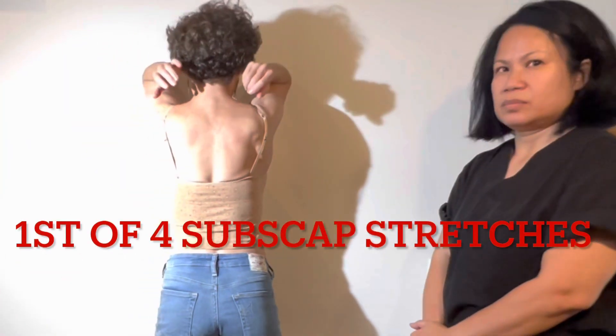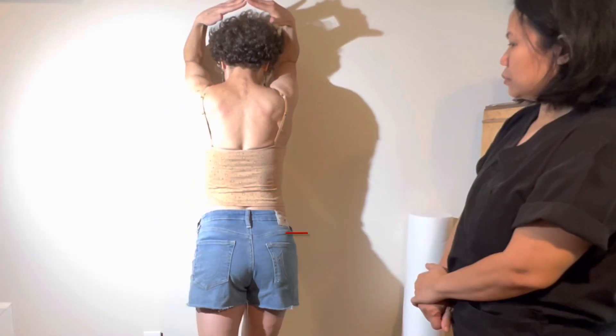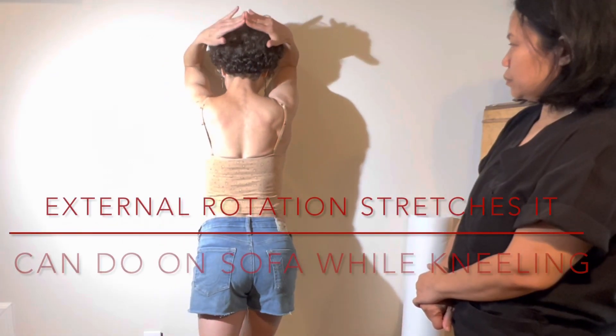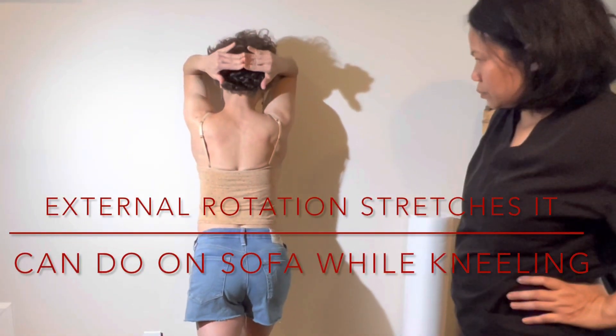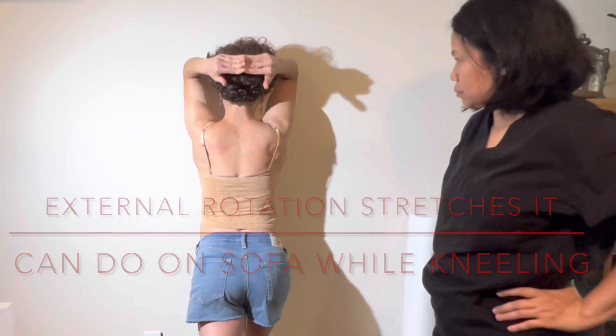So part of getting better posture is to stretch out the subscapularis and the pecs. For the subscapularis stretch: take your elbows against the wall, bend at the wrist, put your fingertips together, come down, and bend your knees. You'll feel an intense stretch in the back of your armpit.